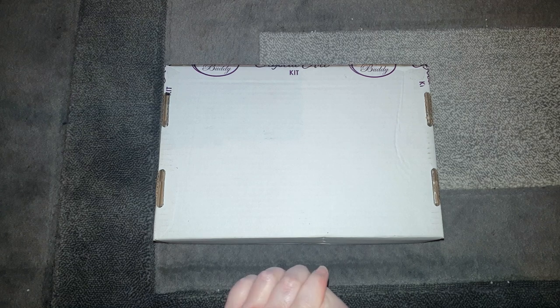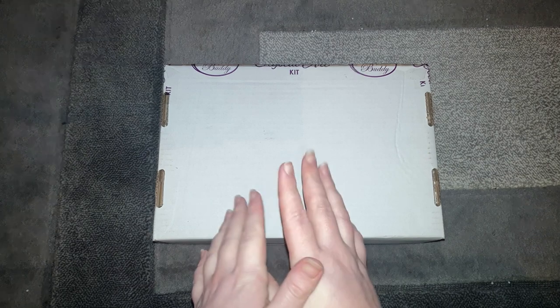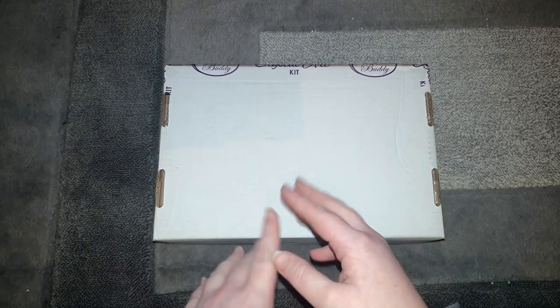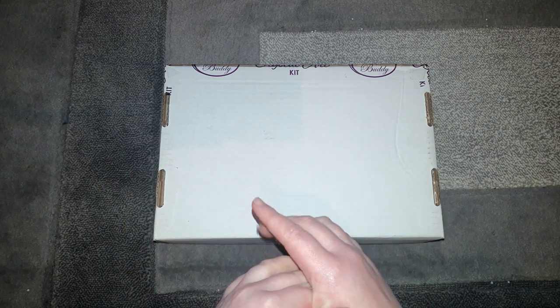Hi guys, welcome back to another unboxing video. This is another package from one of my favorite companies, Crystal Art, which is Craft Buddy Crystal Art. They are a UK-based company — I absolutely love their products. They are licensed with companies such as Disney and artists such as Thomas Kincaid and Ann Stokes, stunning canvases. They do an amazing range of crafts and art projects.